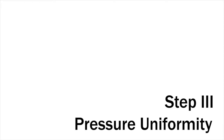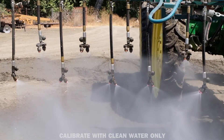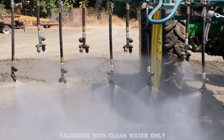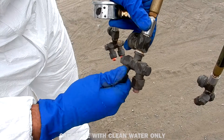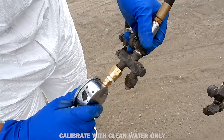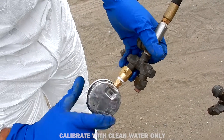Step 3: Confirm pressure uniformity. Refer to the factory specifications to confirm that your typical operating pressure is appropriate for the type of nozzle being used. Remove three nozzles across the boom and replace them with pressure gauges — one on the far right, one at the center, and one at the far left.